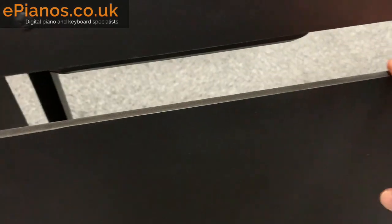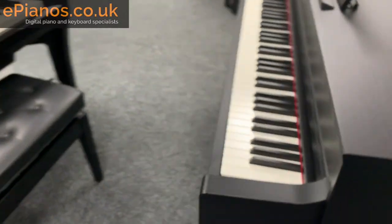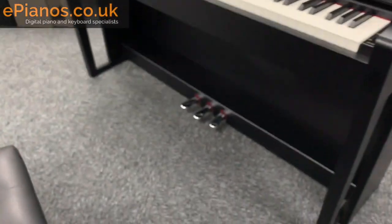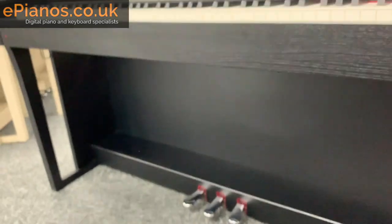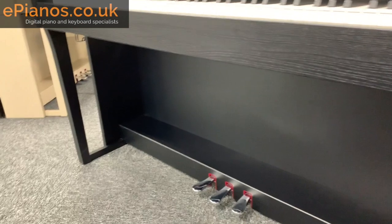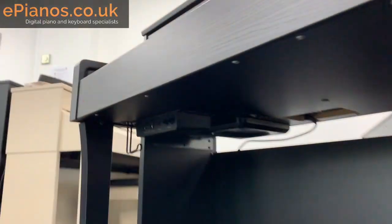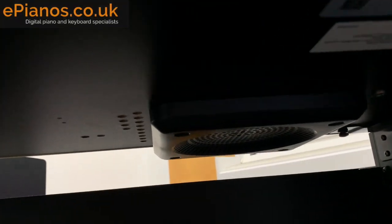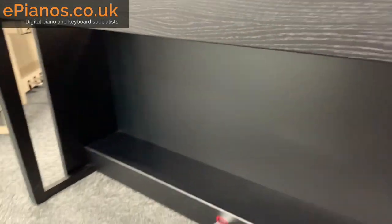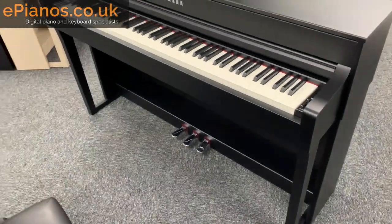The back panel is quite thin but sturdy, and the chamber underneath isn't just there for leg room — it has acoustic properties too. When you're playing, the downward-facing speakers — one on each side — push the sound down into this cavity, which then pushes it out towards you, the player, giving you a realistic sound from the player's perspective.